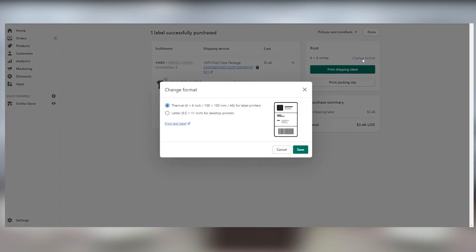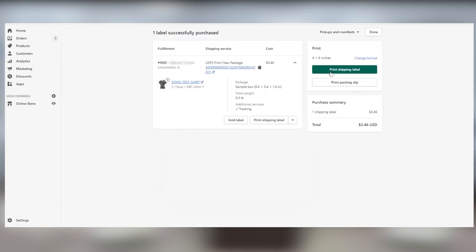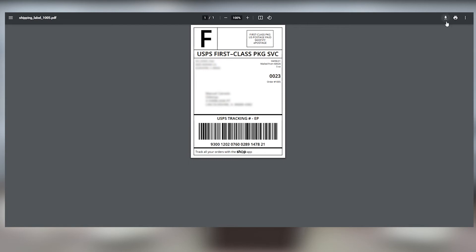In the next window, confirm the print format is set to 4 by 6 inches and click Print Shipping Label. You'll see a print preview of your label, and if you like what you see, click the printer icon.